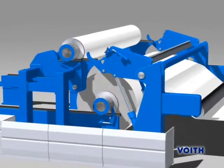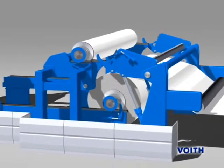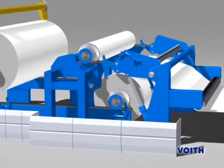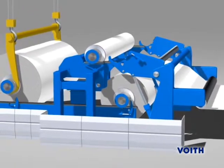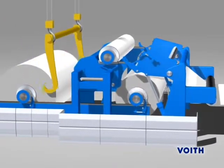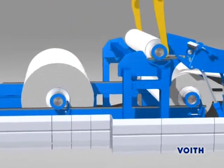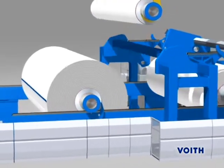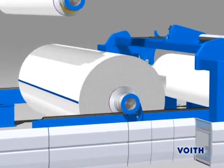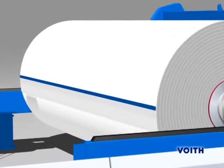For a continuous unwind, it is recommendable to feature modern offline Janus calendars with a fully automatic roll change system. The flying splice carried out at reduced speed ensures such an automatic roll change. The new parent roll, which is brought to the unwind, is provided with two-sided adhesive tapes at the leading end of the web.